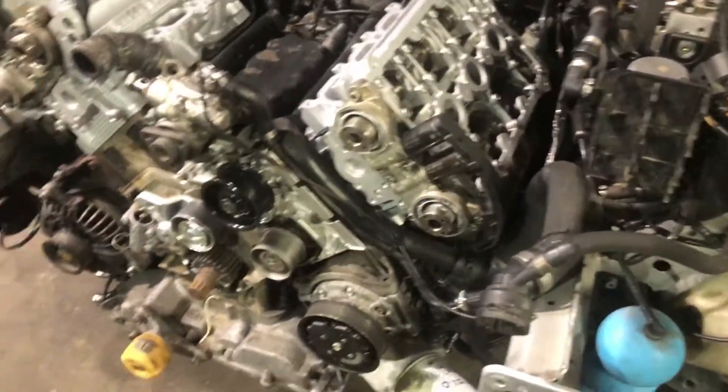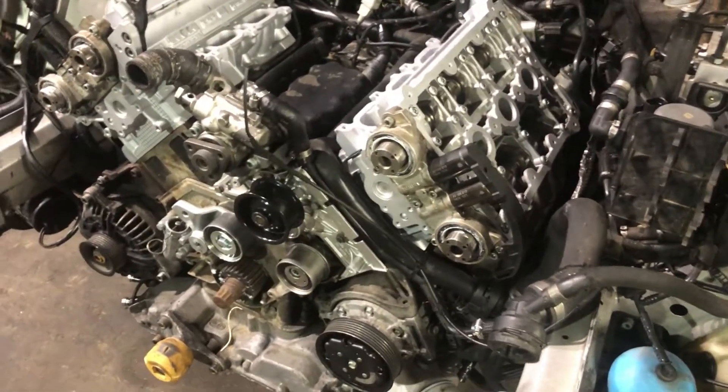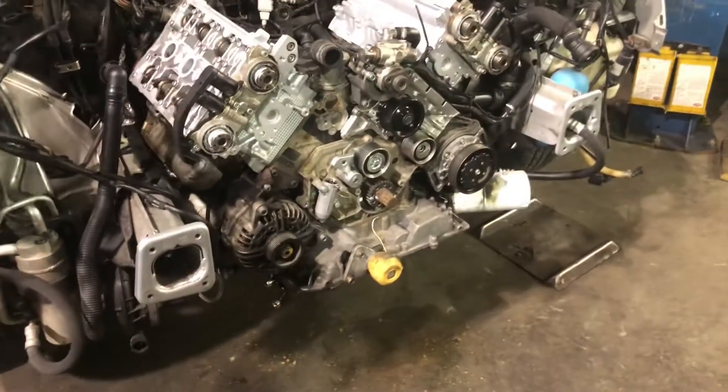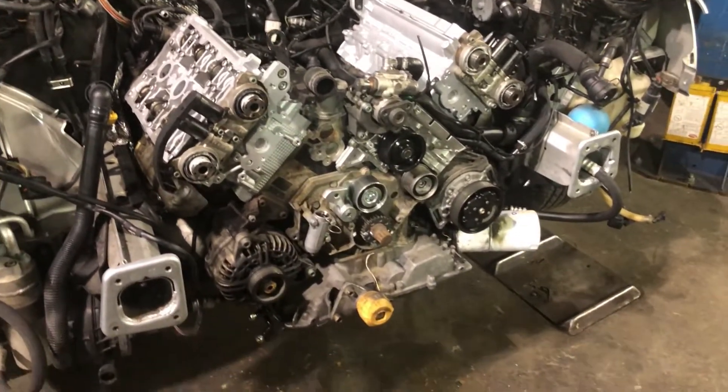I'm waiting on exhaust gaskets for the rear, so I don't want to put too much together before I can get my hands back there to set them on the manifolds. But I didn't want to wait another five days to get these heads bolted on. There's plenty to do up here and I need to get this car off my lift — it's blocking the main door and sitting there not getting worked on.